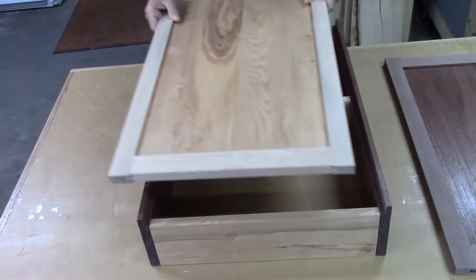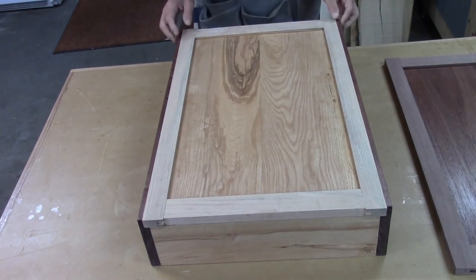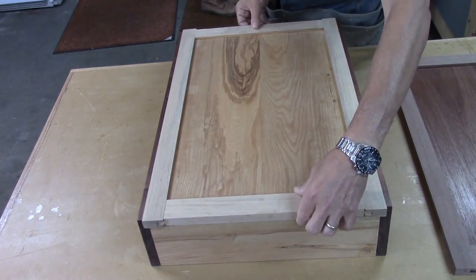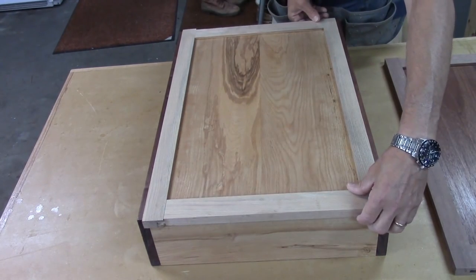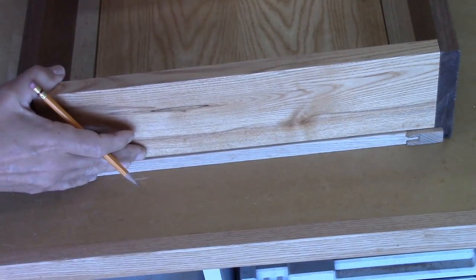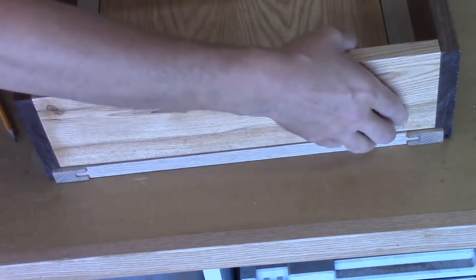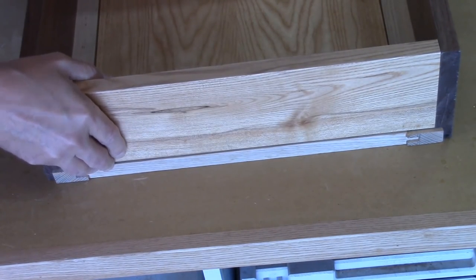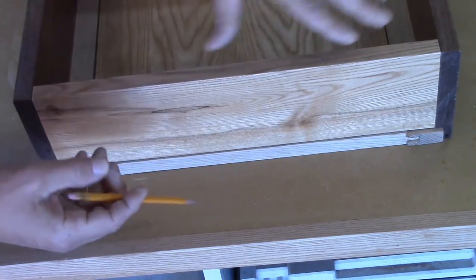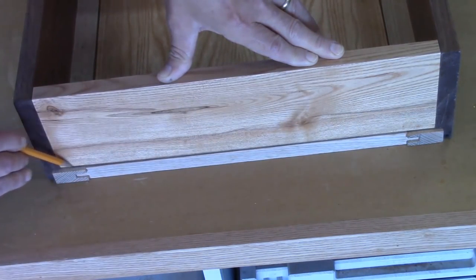After that second pass it's got a nice sweet fit — no gaps along the edges. It's a little proud of the back by maybe a 64th of an inch, but I'm not worried about that since it's the back. I do have a little overhang I need to deal with. I've got the cabinet laid on its back and I'm going to move the panel around until I have an equal amount on both the top and the bottom, using my fingers, then strike a line with a pencil I've flattened on one side.